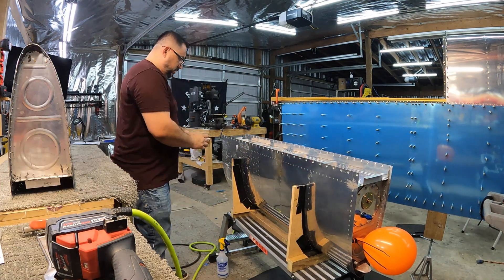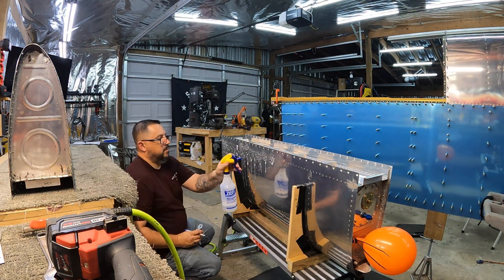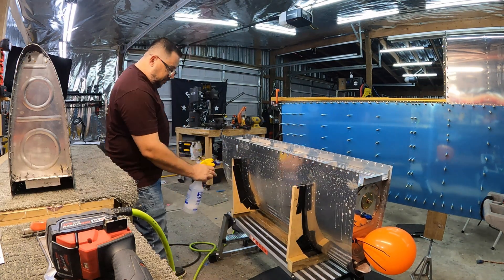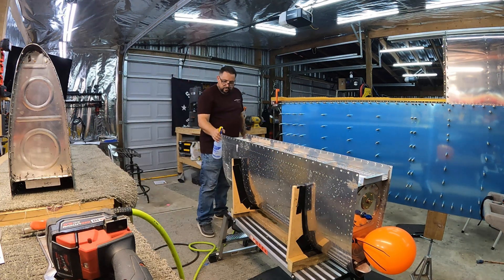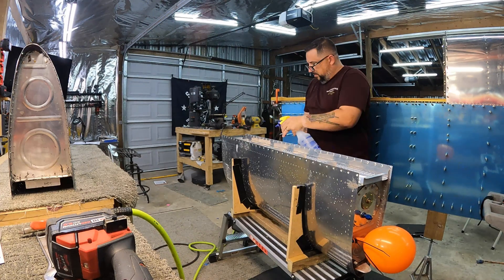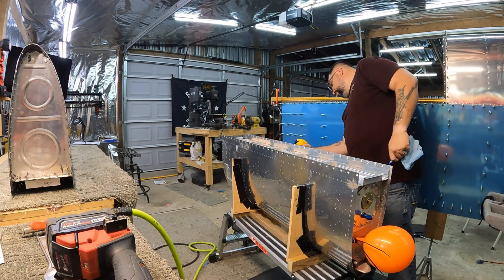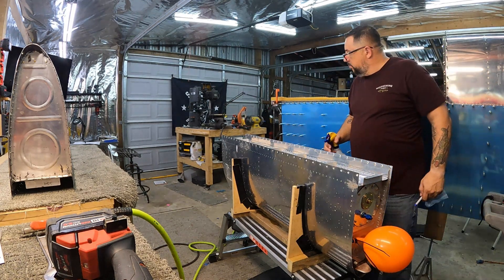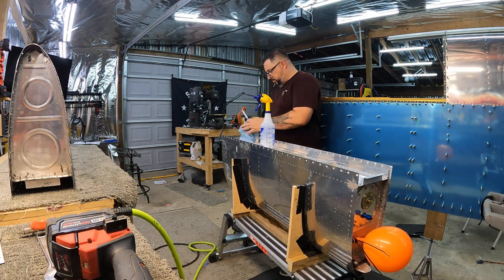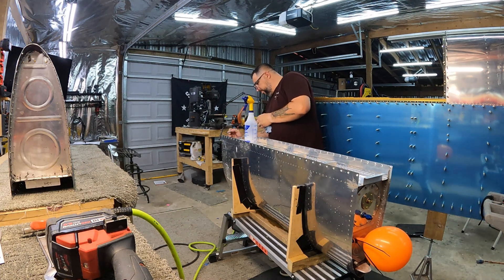Definitely that one rivet right there is leaking. I thought I might be able to take the fuel cap out and get in through the fuel cap opening to put sealant on the inside, but unfortunately that rivet is in bay two, so I'm not sure I can reach it. I've got a couple of ideas — using a boroscope and a long flexible tube with sealant and a syringe to squirt it in. I'd like to get sealant on the inside so I'm not relying on the rivets to hold the seal.